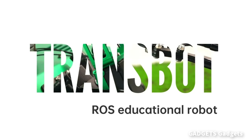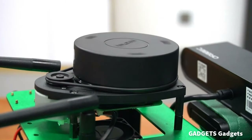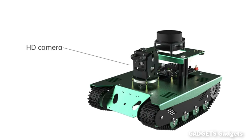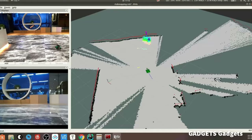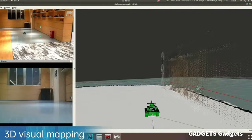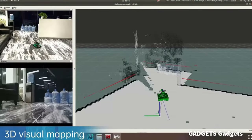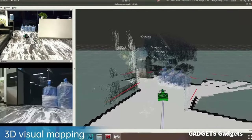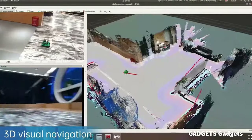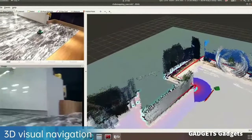Transbot is an educational robot to help learn ROS, OpenCV, SLAM, and AI functions. It's based on Jetson Nano and equipped with LiDAR, HD camera or depth camera, and a robotic arm, combining LiDAR and 3D depth camera data. We can see images of modeling being transmitted back to our computers in real time. With the 3D model, we can command it to a specified location — as long as the direction is indicated on the map, it calculates the best path and travels to the destination.